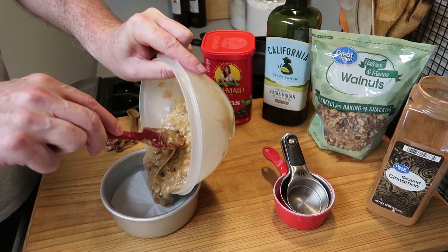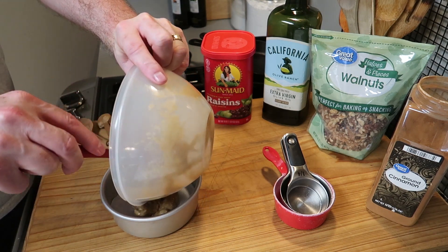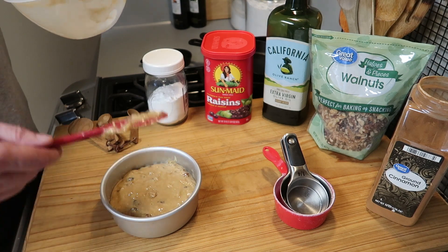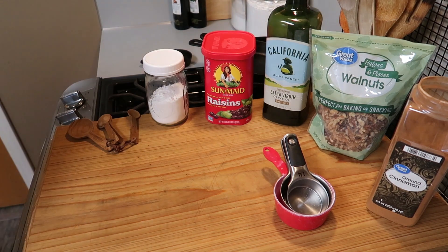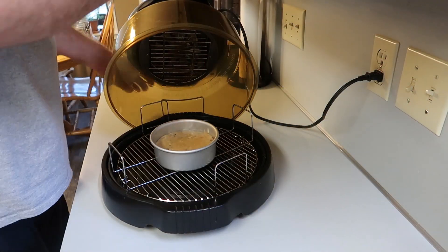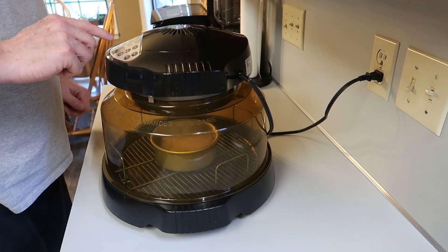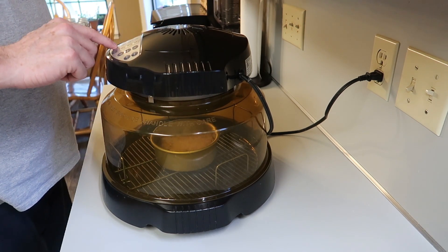Put the parchment paper back in the bottom and then put the batter into the pan. So this is just a very small five inch cake — it fills the pan up about halfway like that. Now I'm going to take it over to the toaster oven. I have a new wave oven and I'm going to set this for 300 degrees for 30 minutes.